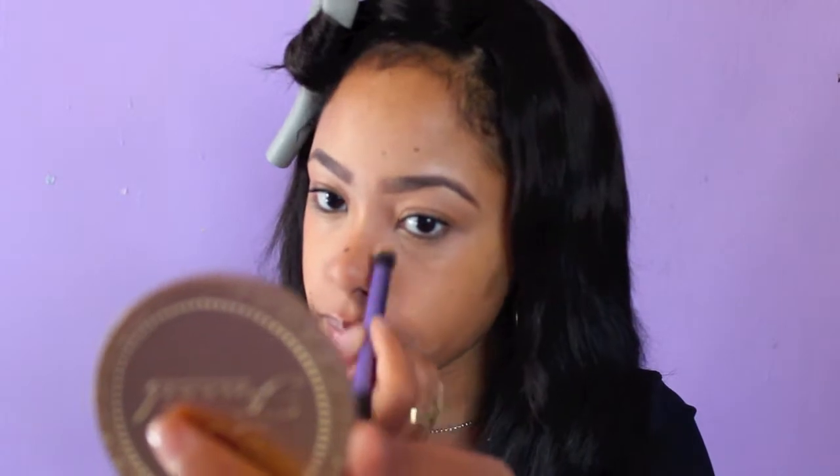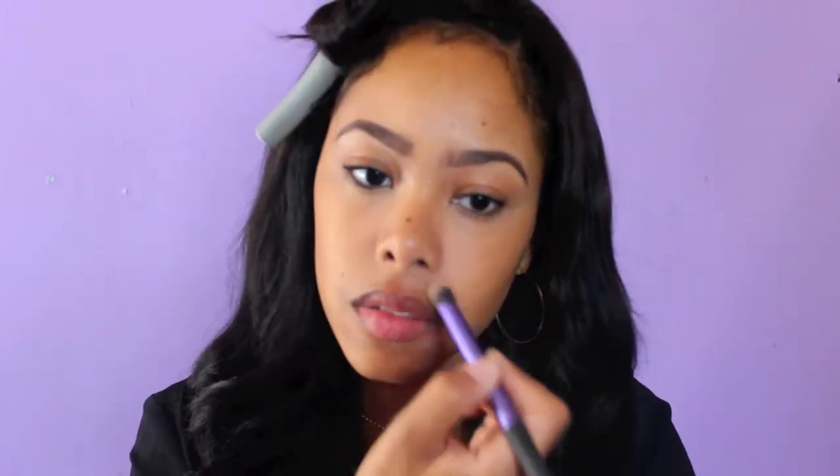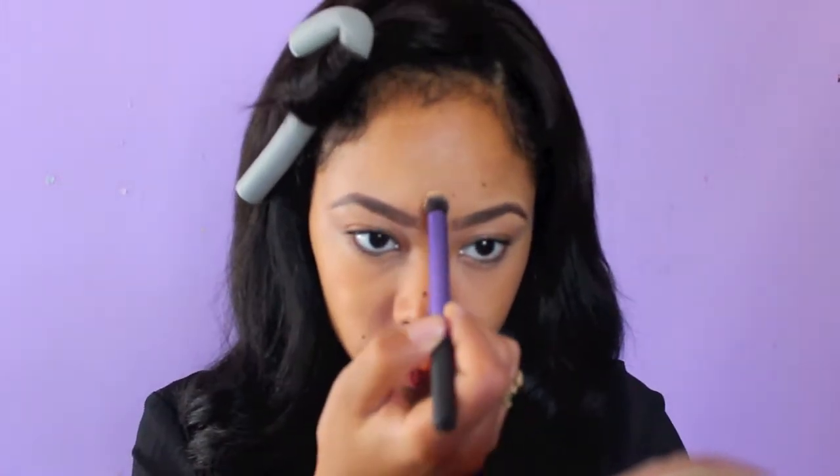I'm just starting with my base. I've already primed and moisturized my face. Right now I'm just using MAC's Select Cover-Up Concealer to cover up. I put that on areas where I have discoloration — under my eyes, my eyelids. It just helps me brighten up my face.